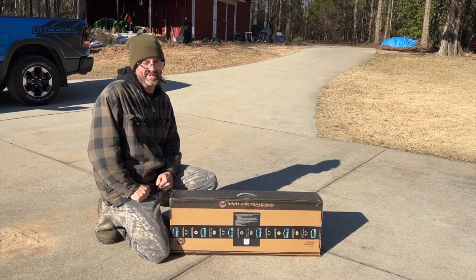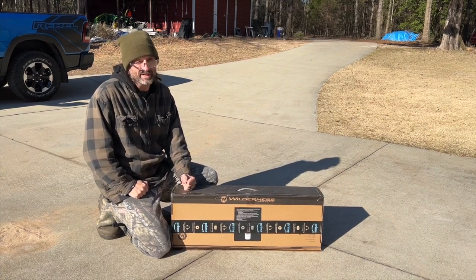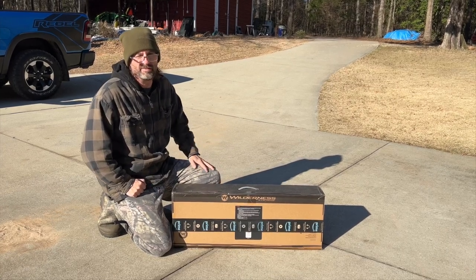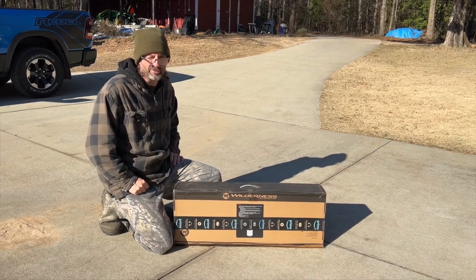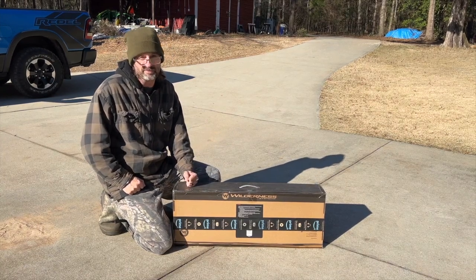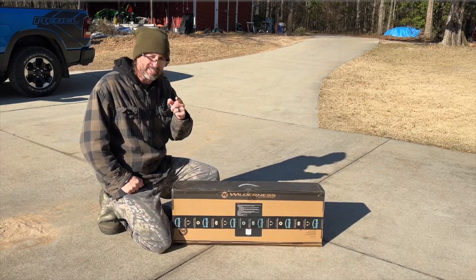Hey y'all, it's a cold December day here at Boondown South and we're working on a little upgrade. I got this a while back because I need to upgrade my kayak cart. You might have seen a review I did on the kayak cart a long time ago when I first got my Bonafide SS-127. It's time for an upgrade. So stick around, hit that like and subscribe.